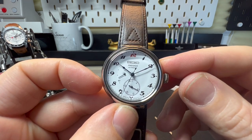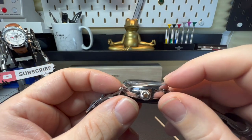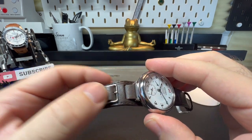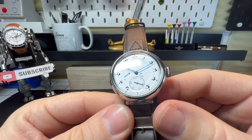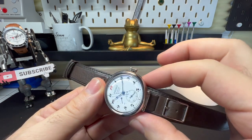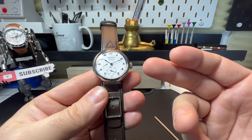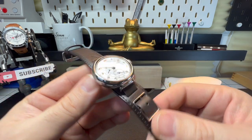Size-wise, we are talking 37.5mm diameter by 13mm tall. The lug-to-lug is 39.5mm and the lug width - get ready for this - 11mm, it's so cute. But don't let that put you off, because the actual strap size measures 21mm at the top tapering down to 20mm, so it doesn't feel like that. Changing straps is a little awkward as you'd need them custom made, but it looks fantastic for it.